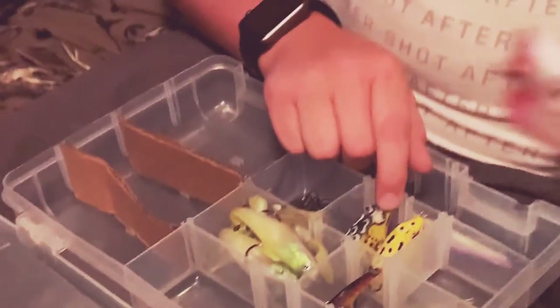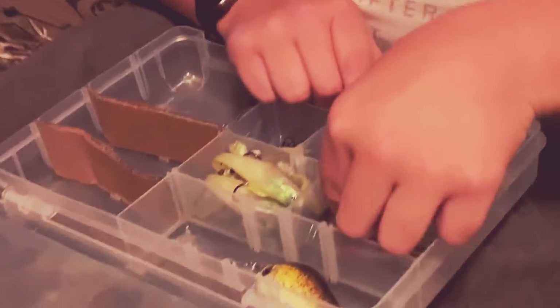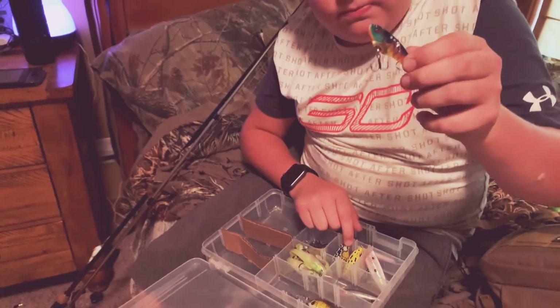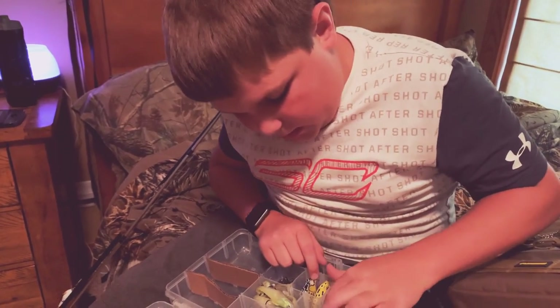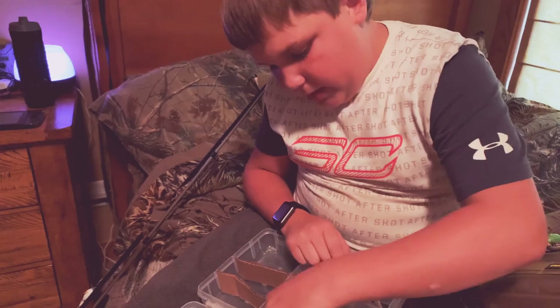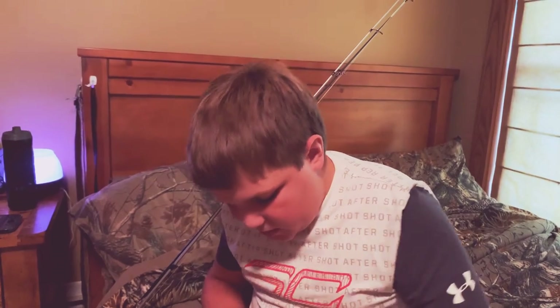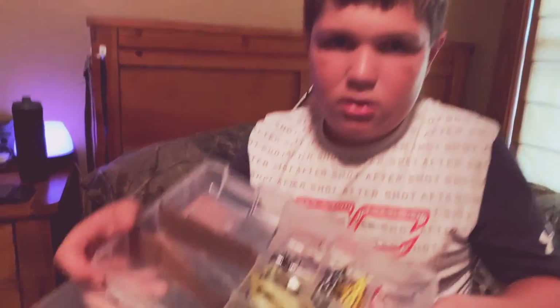I got a white popper, then I got a Cabela's Special dropper, then I got a little tiny jerk bait, then I got a deep diving crankbait, and then I got all my swim baits in here — all my swim baits right here.